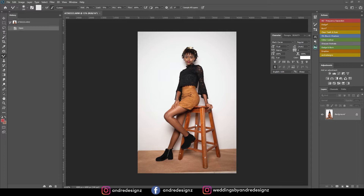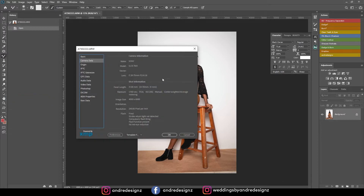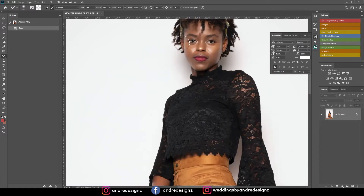Hello everyone, photographer Andre Designs here with a new retouch video. Today I'll be retouching a full body image I did in studio. Looking at the file info: I was using a Sony a7 III with a 28-75mm f/2.8 lens, shot at 35mm. The exposure is f/5.6 because I want the entire image to be in focus, and ISO 200 so the background is a little more white.